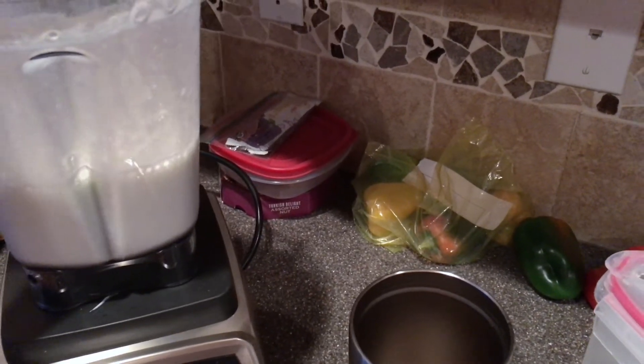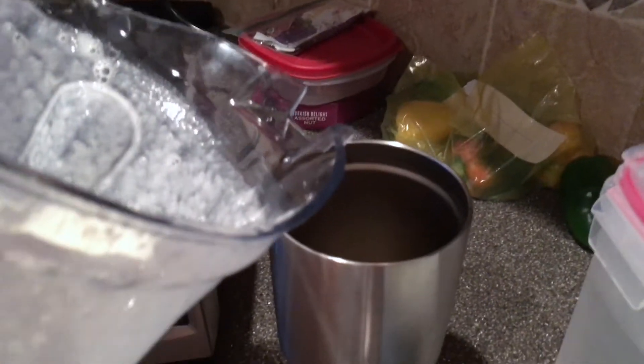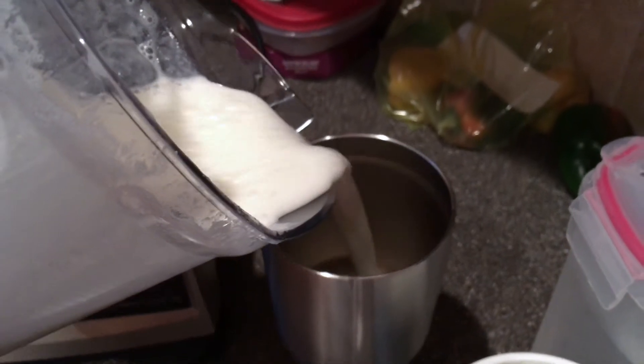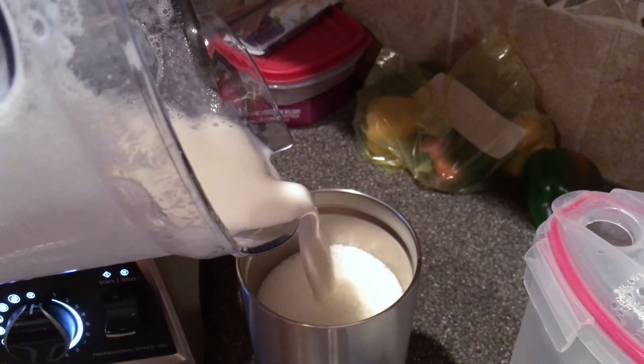A little bit on the top too — yeah, that's exactly how I wanted it. It's a little thicker than water. I want to show you how thick it is — no pieces and foamy.